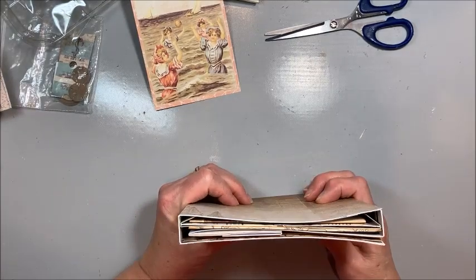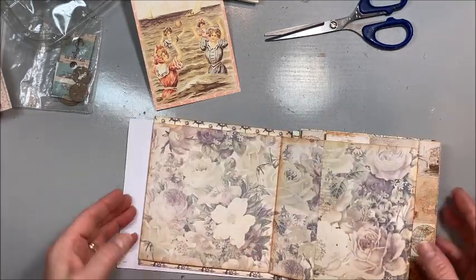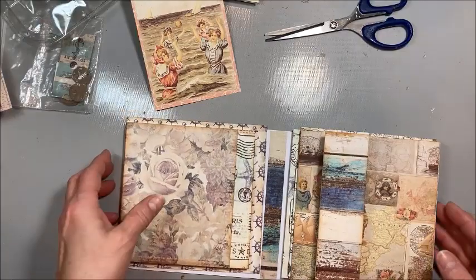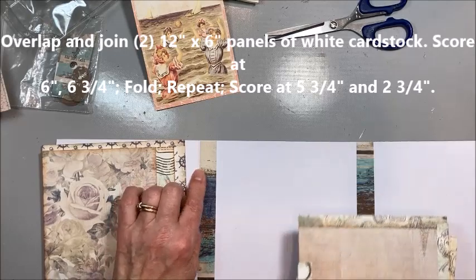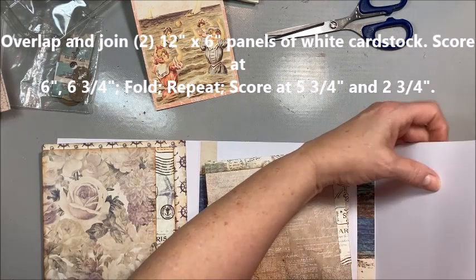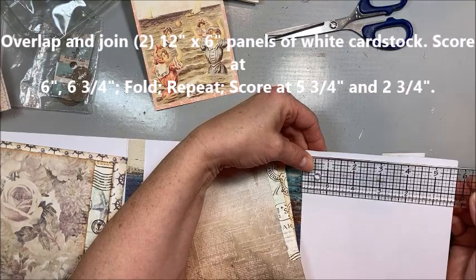You can see it's going to kind of be like this. I've already covered this with papers from the collection and I've covered the spine. I took two sheets of 12x12 cardstock, cut them horizontally at 6, and overlapped the 6-inch edges to make this big long piece. Then I scored at 6 and 6-3/4, folded, scored at 6 and 6-3/4 again. For this third fold, you have to go a little shorter because otherwise it won't fold in nice — so this third fold is 5-3/4.